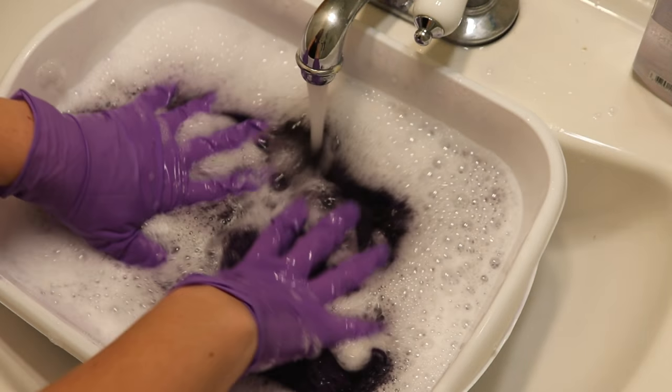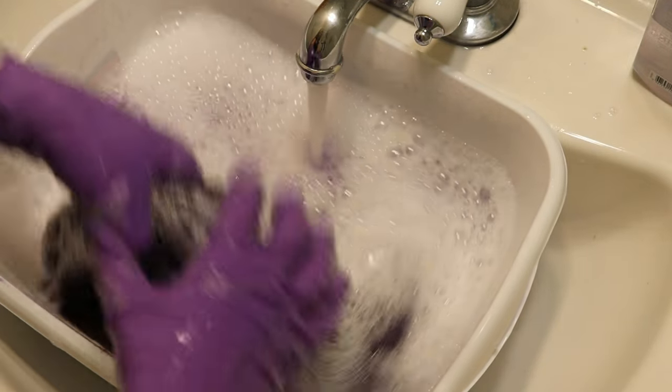I forgot what rinse number this is. There's a lot of stuff in this yarn and this is not super wash.